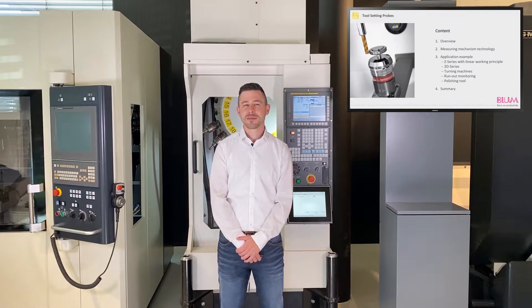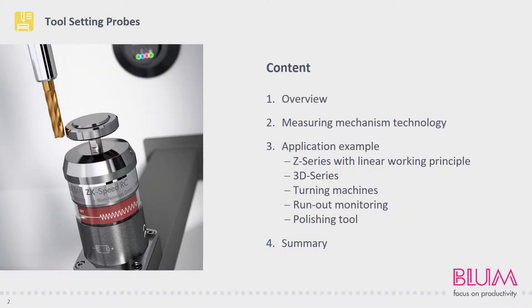We plan to cover the following topics. We'll kick things off with an overview of our products, giving you a chance to discover the vast range of our tool setting probes. This will be followed by a detailed look at our measuring mechanisms, before I share a few application examples of our various versions. I'll then finish the Tech Talk with a brief summary.